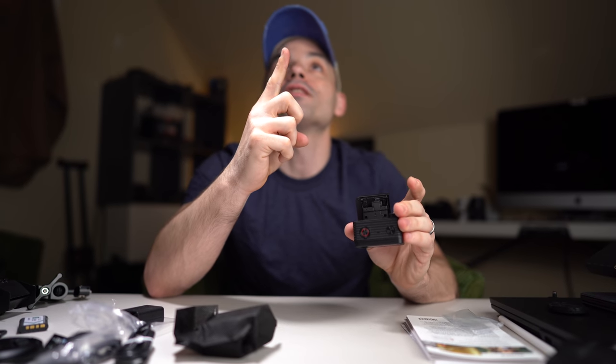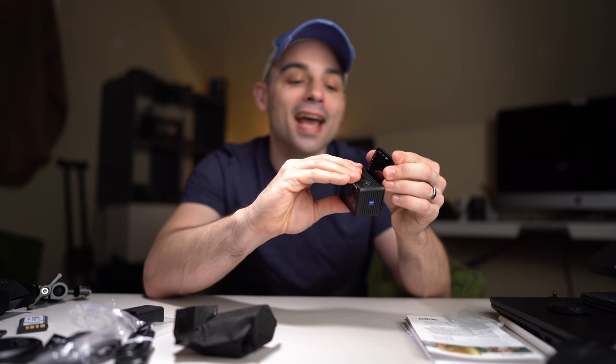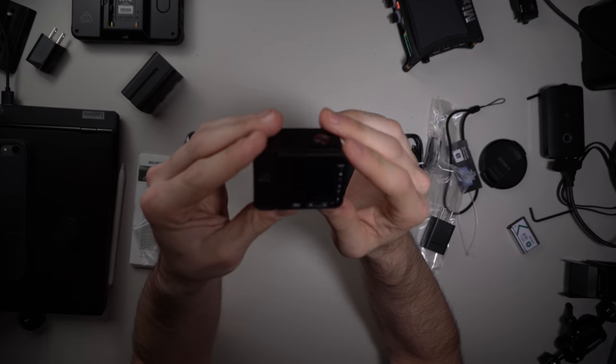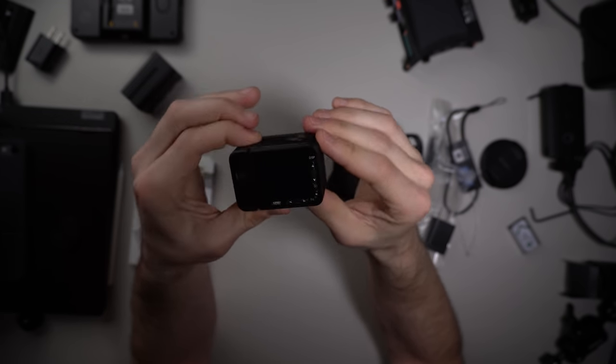That's adorable — that's about the most adorable screen I've ever seen. Look at that, it flips up just like its big brother the a6400 up there. Flip-up screens are incredibly useful. So we got display menu — let's see if we got any power. Let's turn it on.